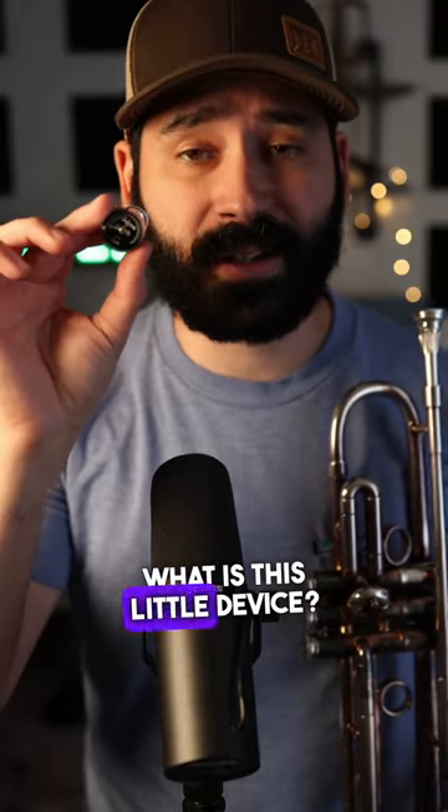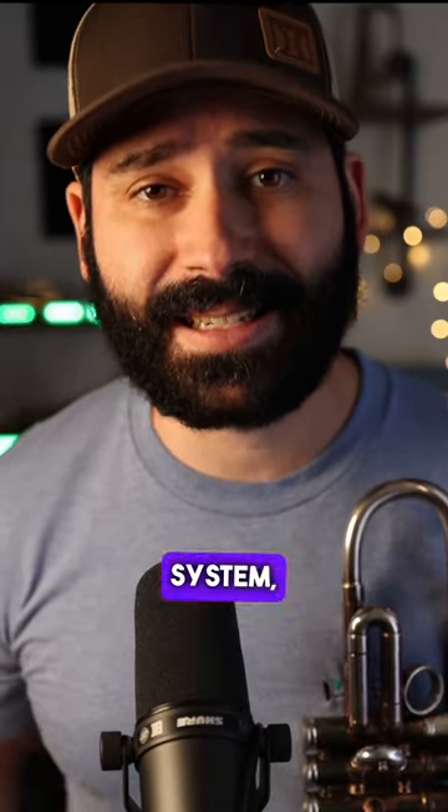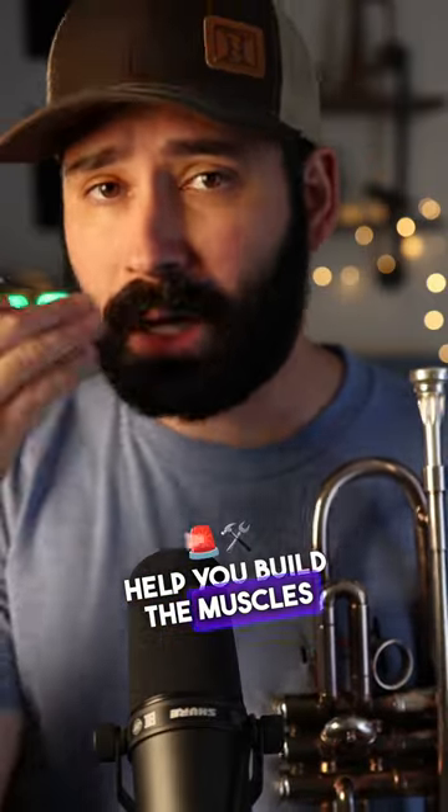So what do I have here? What is this little device? This is called the PCTS, the Pocket Compression Training System, and it is an external embouchure tool that can help you build the muscles in your face that you need to play the trumpet effectively.